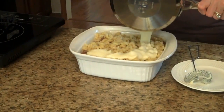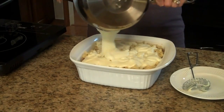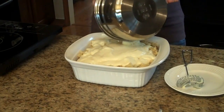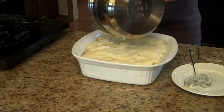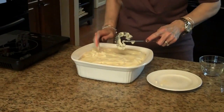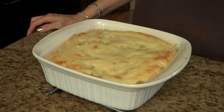Now I'm going to pour the sauce over the macaroni and meat mixture, trying to get it over all of the macaroni. I'm going to put it in a 350-degree preheated oven for 30 to 35 minutes until it starts getting golden on top. My casserole cooked for 35 minutes. I just took it out of the oven and this is what it looks like. I'm going to let it sit for about 10 minutes before I serve it.